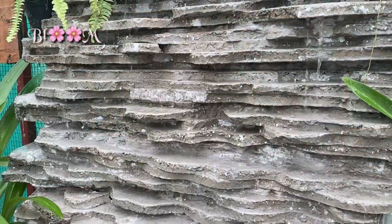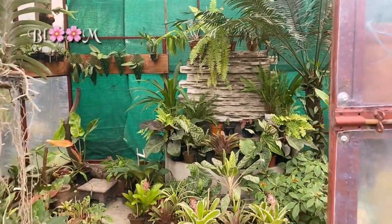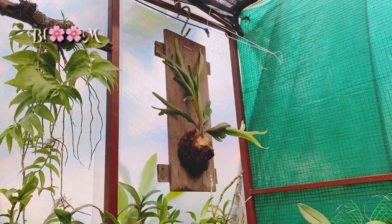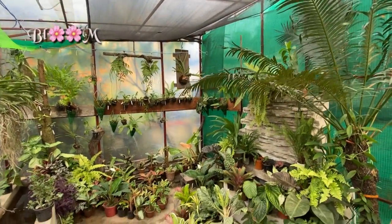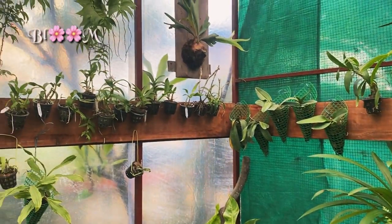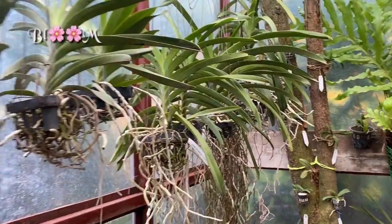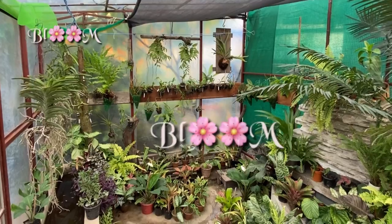Just look at the waterfall — isn't it beautiful? Hope you enjoyed. Let's reveal the final look. Please stay tuned with Bloom.